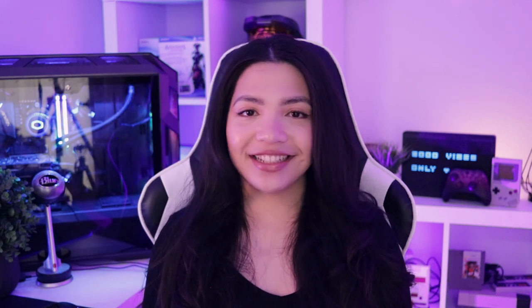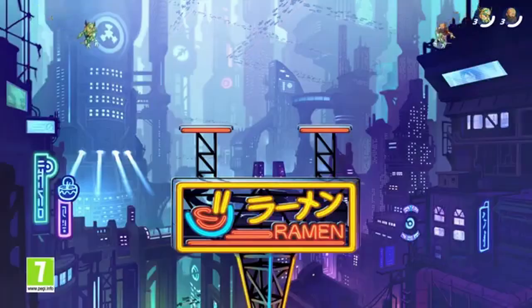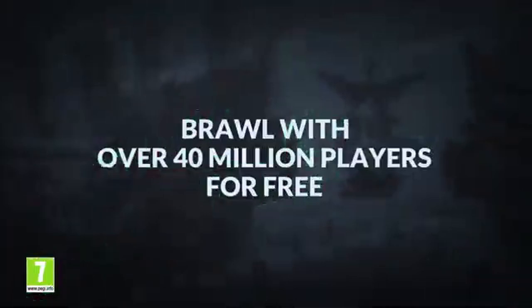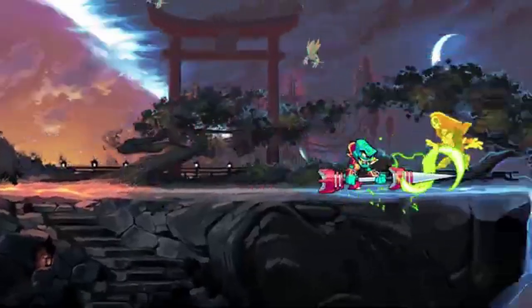And if fighting games are more your style, Brawlhalla is something I've recommended in my free Nintendo Switch games video — it's also on iOS. It plays very much like Smash Bros and has a rotating selection of characters. This game actually has full cross-platform play, which means you can play with people on Switch, PC, PlayStation, Xbox, and Android as well, which is pretty amazing.